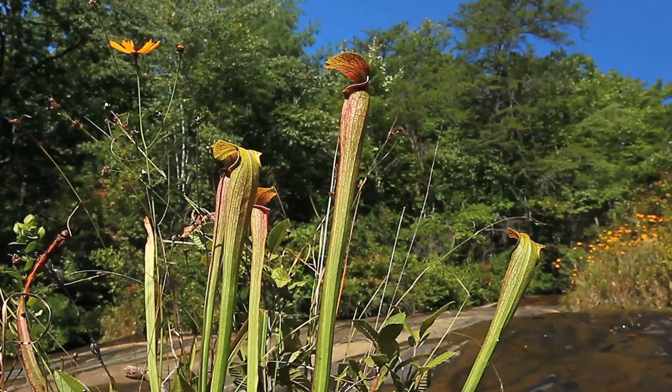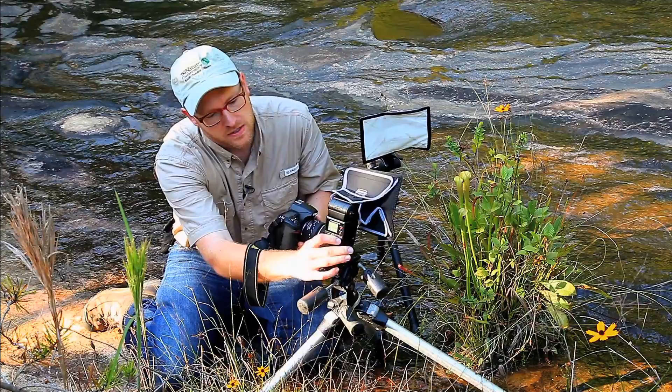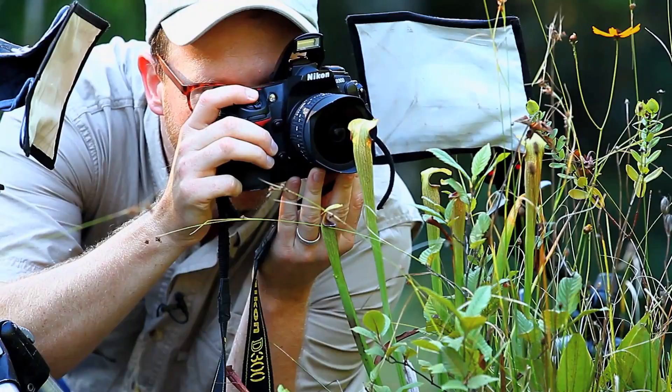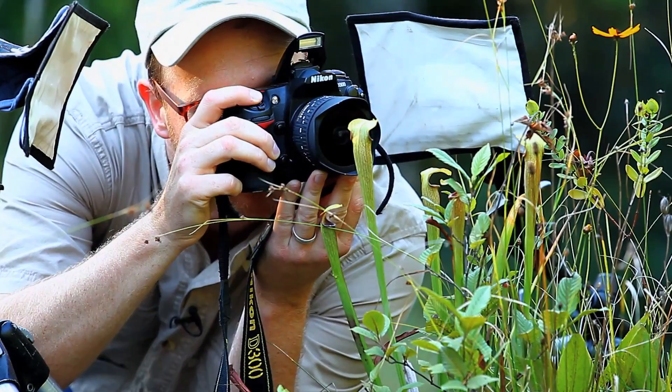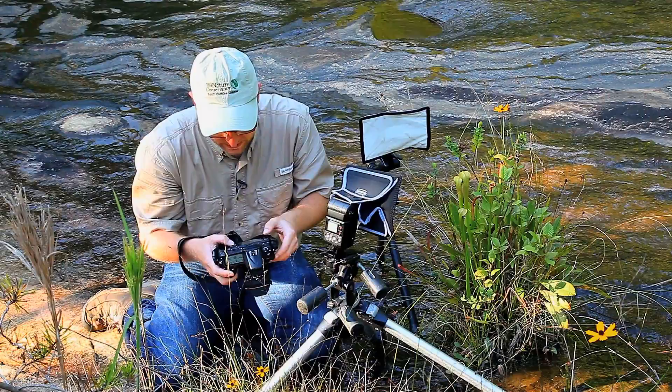Now I'm going to turn on my flashes and see how that looks. I'm going to put my pop-up up so I can trigger my flashes. When it's in focus, this is looking pretty good. What I'm going to do is actually decrease the power of the flashes — these are at the same setting mostly. I'm at one-fifth power on both of these flashes; I'm going to turn down to one 6.4 and see how that looks.